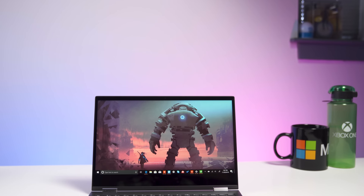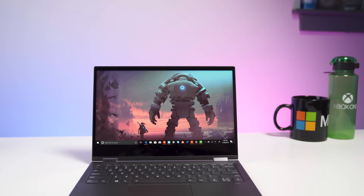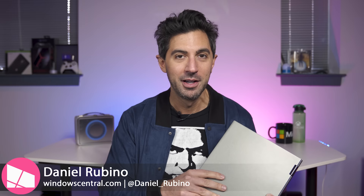Windows 10 on ARM is still a thing. Today we're going to take a look at the new Yoga C630 from Lenovo. It runs a Snapdragon 850, and here's the best part — it's only $800, which for some of you may still be too expensive, but it's one of my favorite devices so far this year. Today I'm going to tell you why.